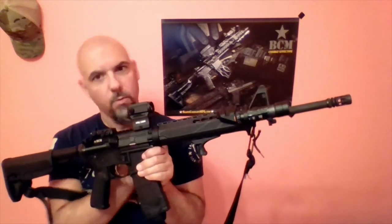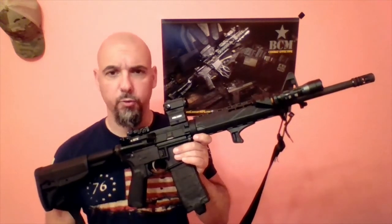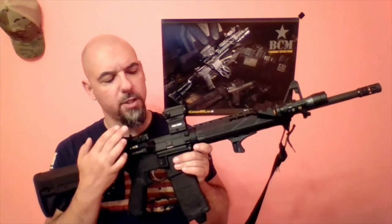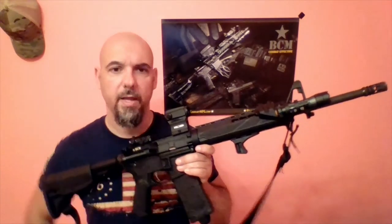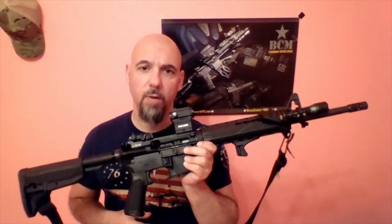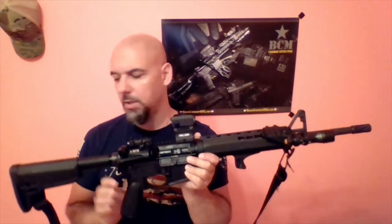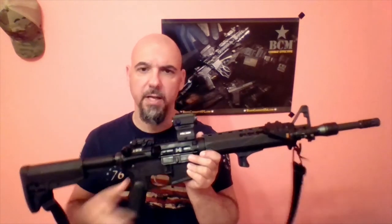There's a Brownells white light flashlight on top, all stock internals with a nickel boron trigger group, a Holosun HS403B red dot optic, and a Magpul magazine. Moving down the rifle, I have the Magpul MBUS backup sights for the rear, a traditional A2 front sight, the BCM Gunfighter charging handle, BCM Gunfighter pistol grip, BCM Gunfighter stock, and a basic two-point sling from BlackHawk.